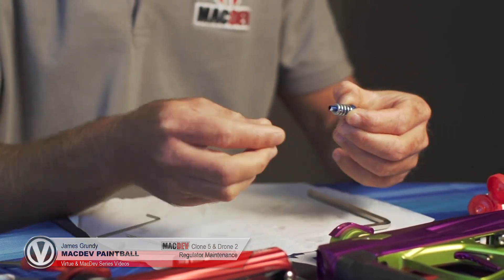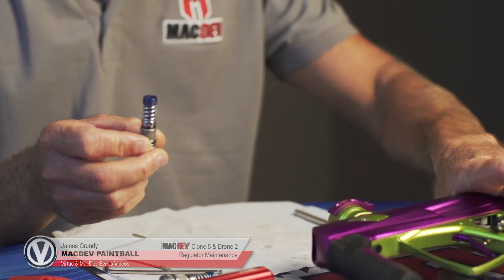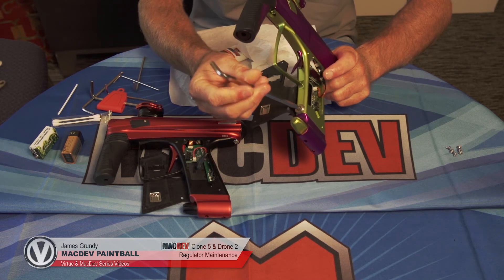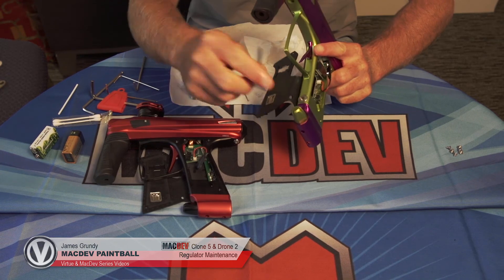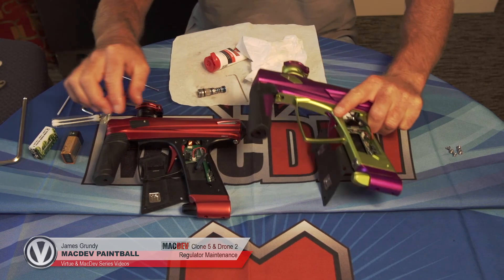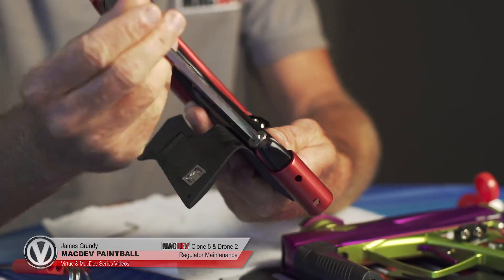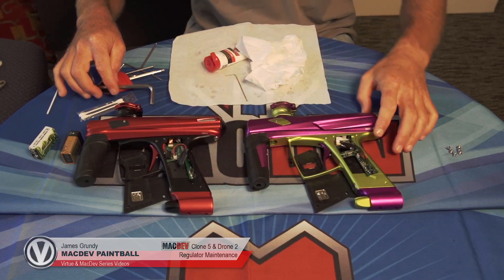Put the spring on and put it together. Once you've done this, you can put it back into the gun. Slide it in and screw it down. Make sure that it's tightened down — it doesn't have to be super tight, just firm enough so that when you adjust the regulator, the bottom works assembly doesn't move. And there you have it.